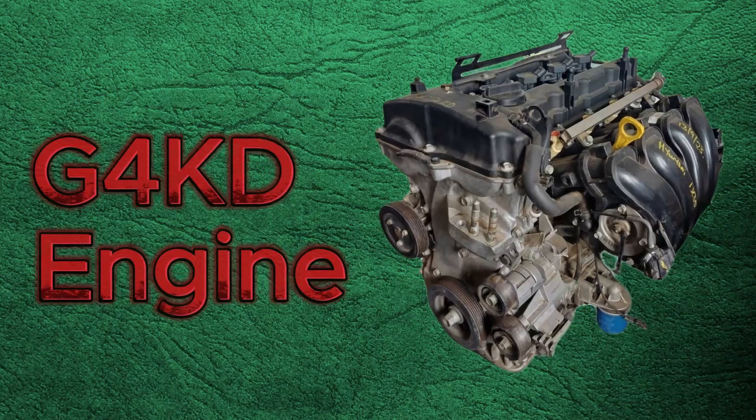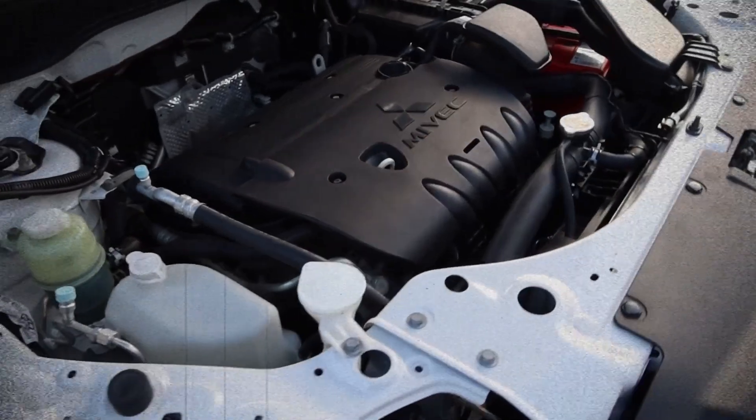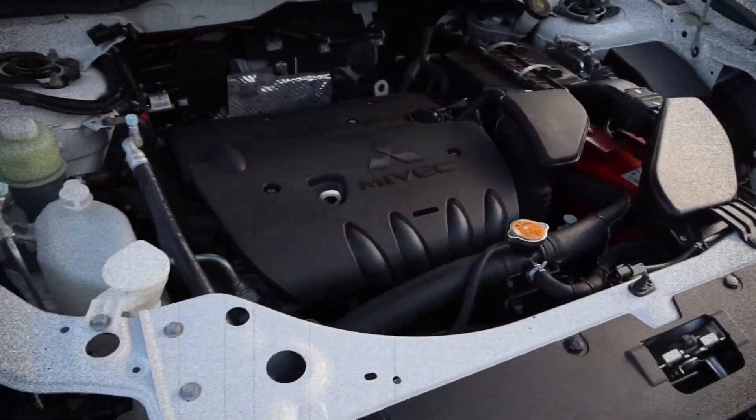As a result, the Korean version of this engine is referred to as the G4KD, while in American vehicles it is often labeled the World Engine.